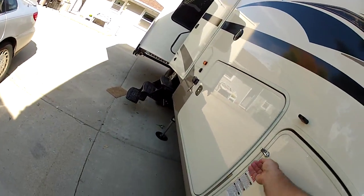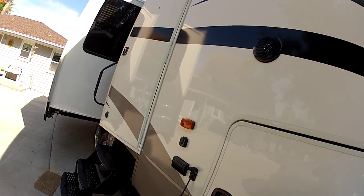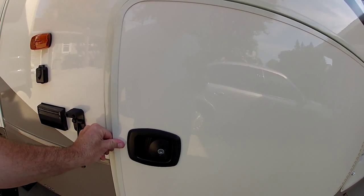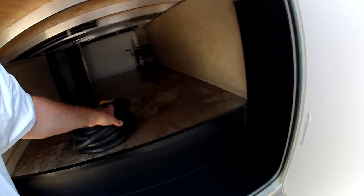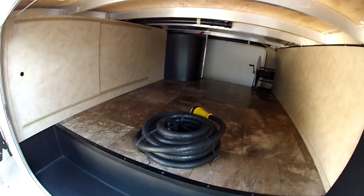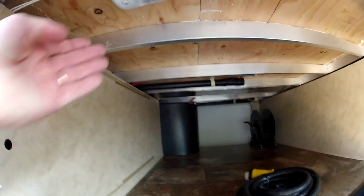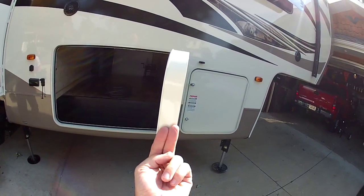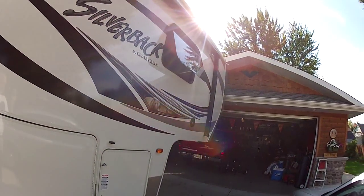Behind that area are all the connections for the hydraulics. In here are two 30-pound propane tanks that came full, which was nice especially when I traded in my other one. There are some scratches on it which they were supposed to fix two weeks ago but never did. Here's the 50-amp cord — it probably weighs about 20 pounds but I'll probably never use it because I bought the small adapter and I'll just run my 30-amp cords as long as I'm not running two ACs.